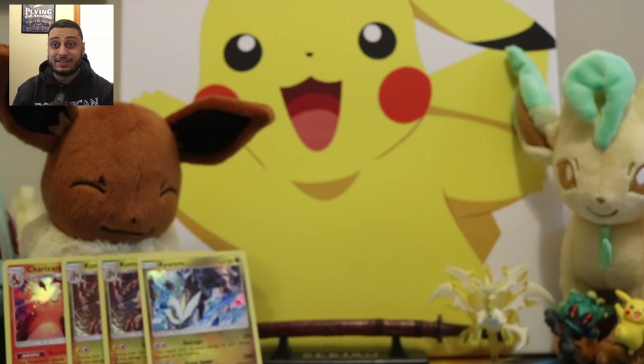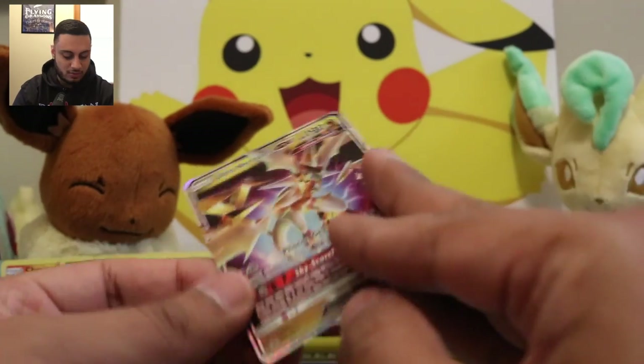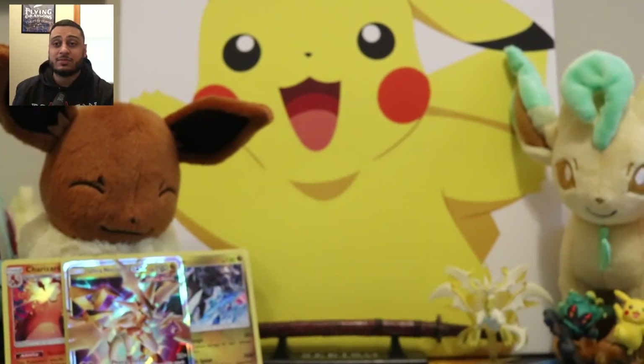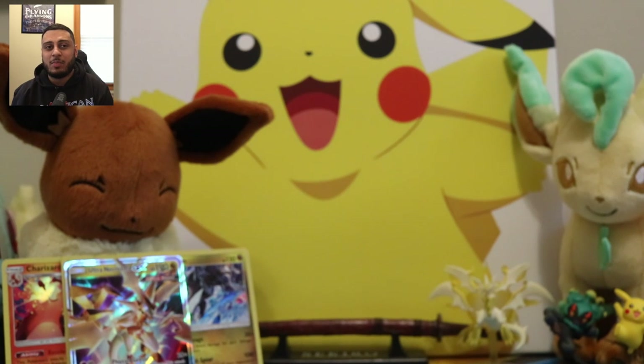All right, thanks again for watching. Unfortunately we didn't pull anything that crazy, but I am still glad that I got this Ultra Necrozma card. Please comment, subscribe, and like. I'll probably upload another video pretty soon, but we'll see. Catch me next time. Bye.